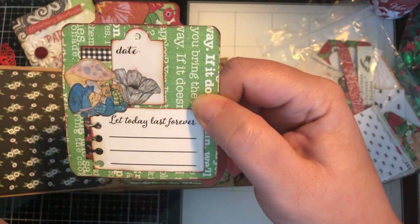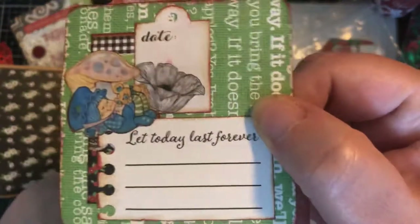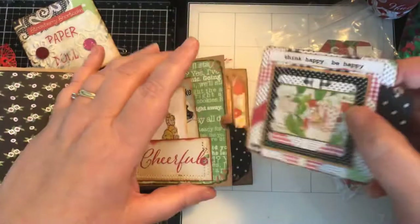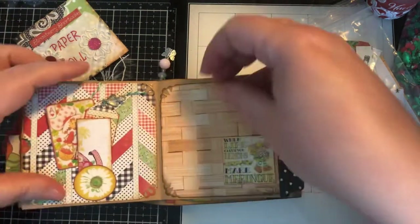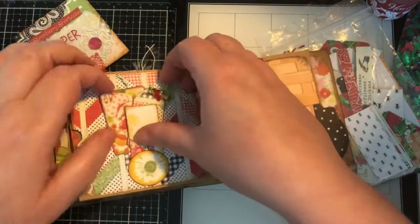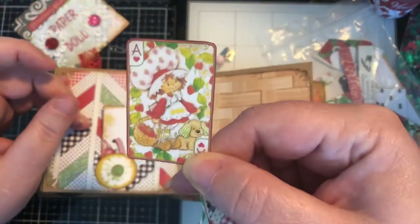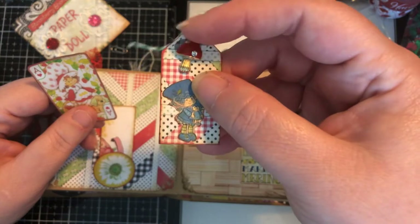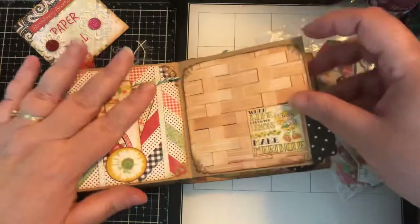There's a little tag for the date that says 'Let Today Last Forever,' and there's a little Blueberry Muffin underneath the mushroom — so cute! This next one is a tuck spot — kind of an up-and-down tuck spot — so I have another one of the little cards and a tiny tag with a little mushroom charm, and they just tuck in there like that.